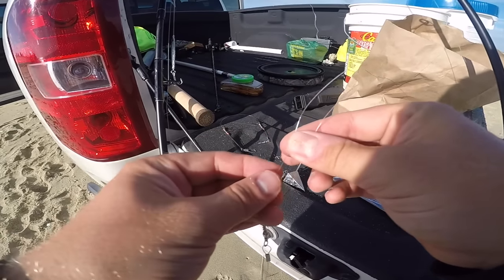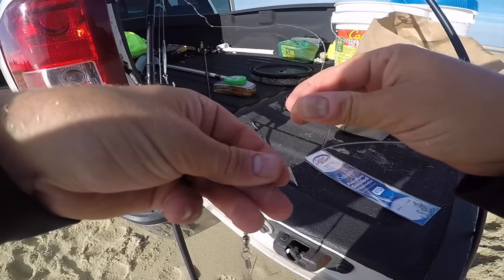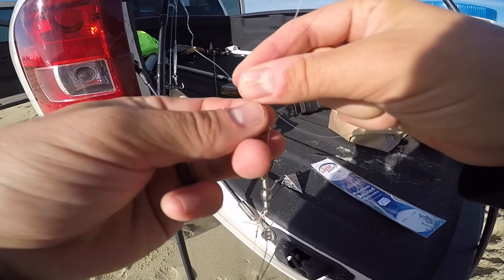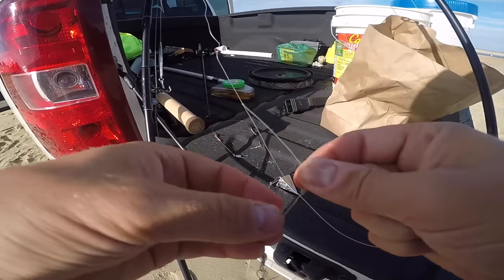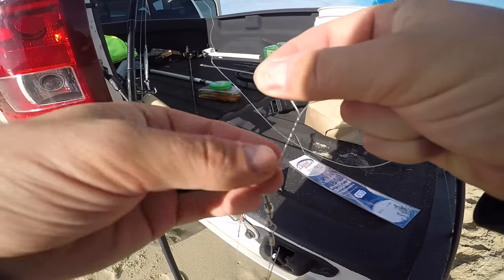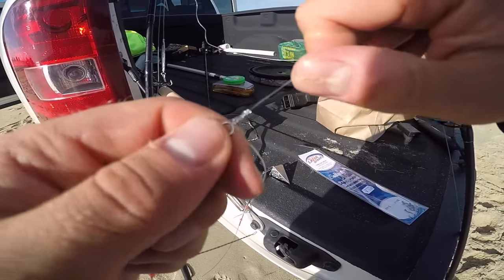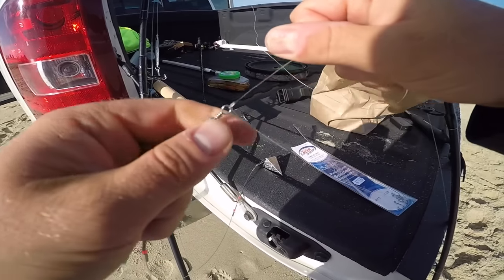All you're going to do is tie your main line onto the top of the high-low rig. Today I'm going to be using an improved clinch knot — it's very easy. You have your line, pull it through, and all I'm going to do is take my line and form a simple loop. All I did was just wrap my line around itself, and then you do that five times: one, two, three, four, five. Then take the tag end and put it through that loop, pull it tight, and watch — it'll cinch down on itself. That right there is your simple improved clinch knot. Then you just want to bite off or cut your tag end.